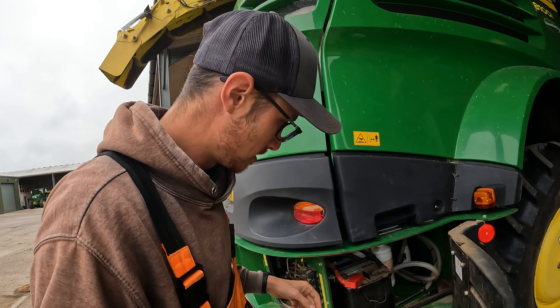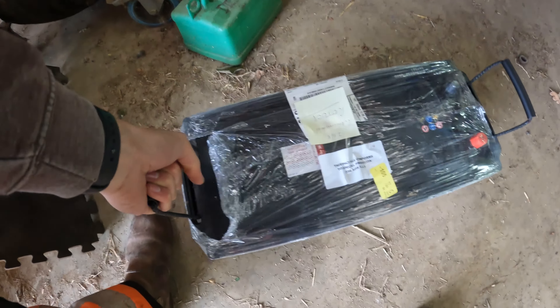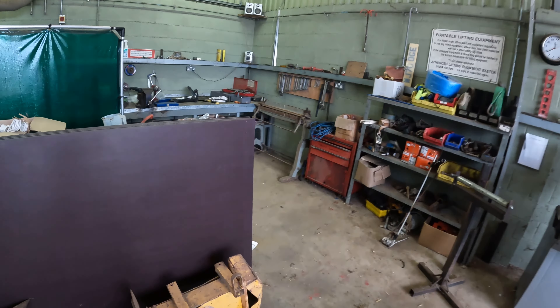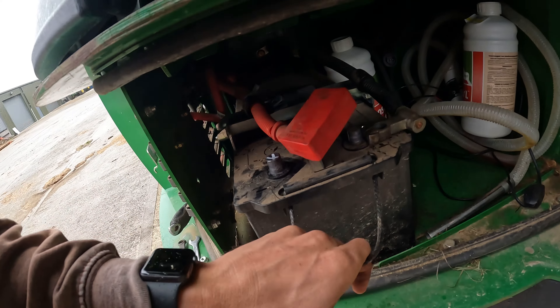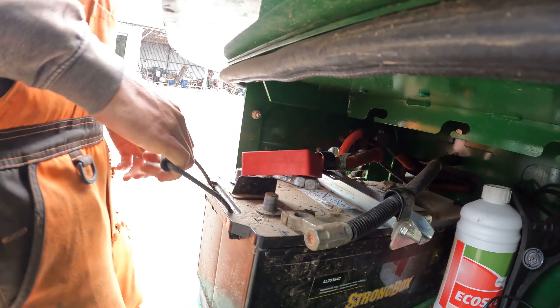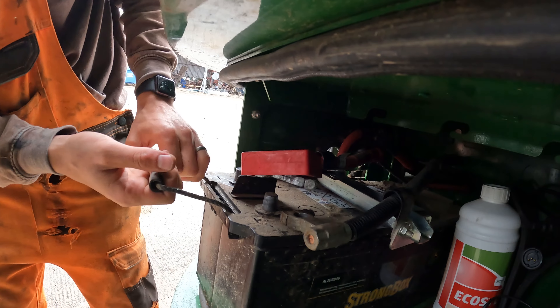Just looking at changing it here - you've got the earth there. That's the isolator, so that's currently isolated, there's no power. Live here, earth there, it's all fairly straightforward, and then just this bracket here which I need to take off somehow. They are stupidly heavy though, those batteries. There is the new battery - it's a hell of a weight. Find ourselves some spanners - I think we've got everything disconnected.